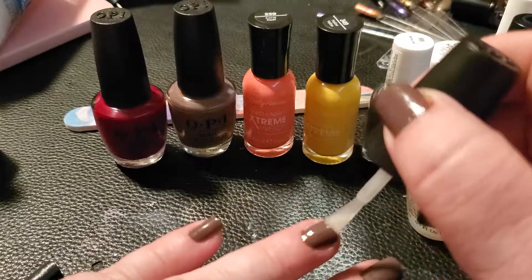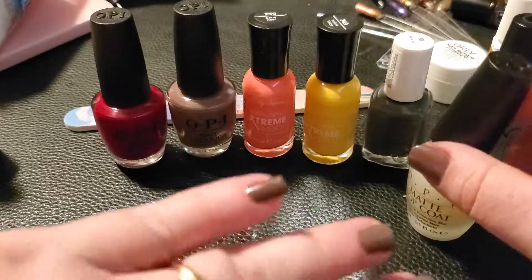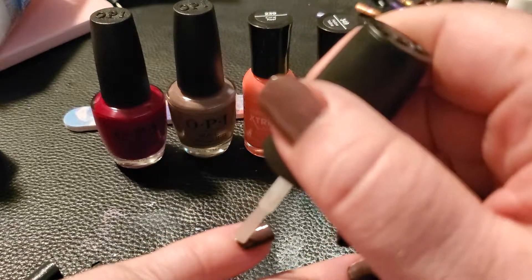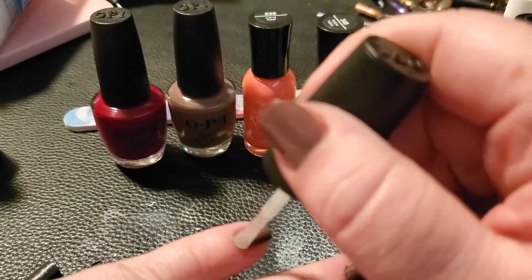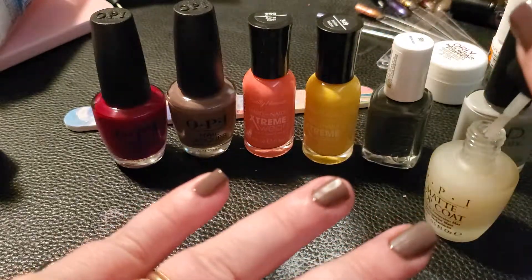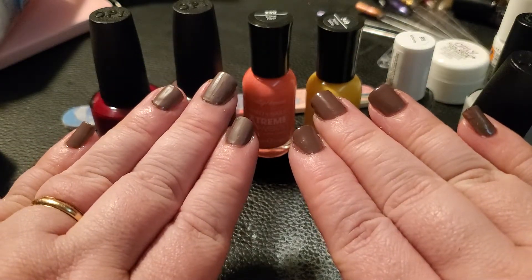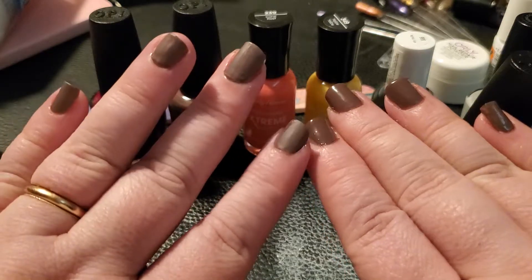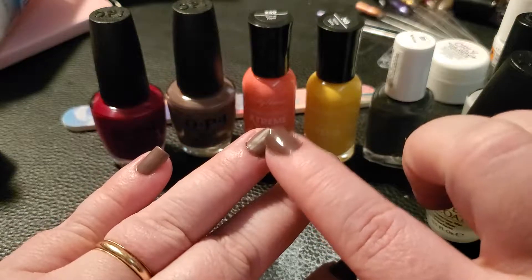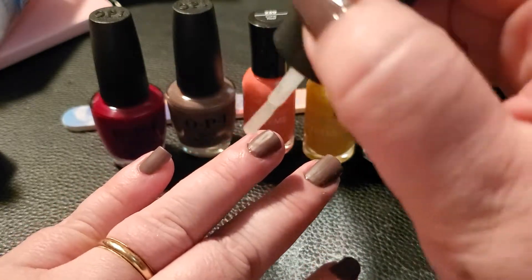Quick drying is great especially when I need to run out the door for work. There's the one matted hand versus the non-matted — I kinda like it, not gonna lie. I might actually stamp a fall leaf on here; I think that would be really pretty on the matte. I can see where I missed a little bit near the cuticle.